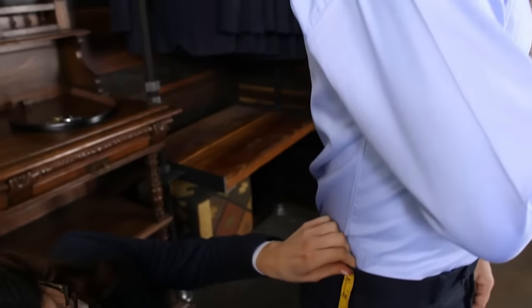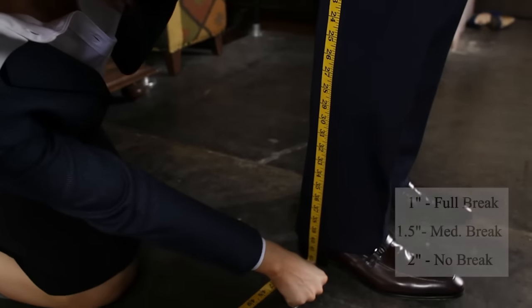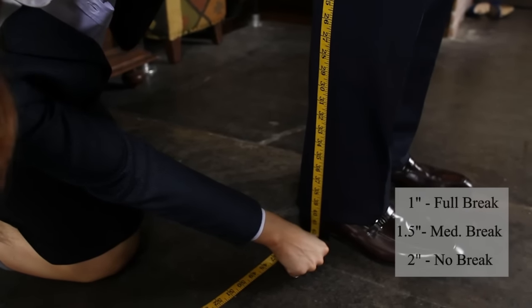Starting at the side of the pant, measure from the top of the waistband down to the floor. Subtract one inch for a conservative full break, one and a half inches for a medium break, and two inches for no break.